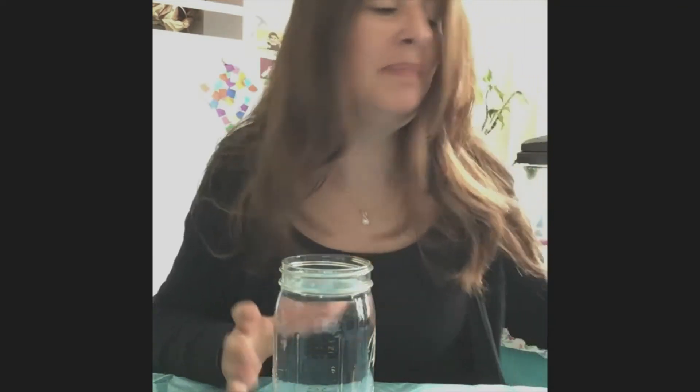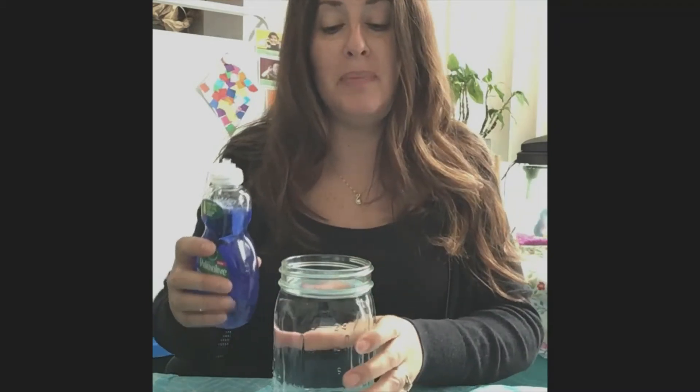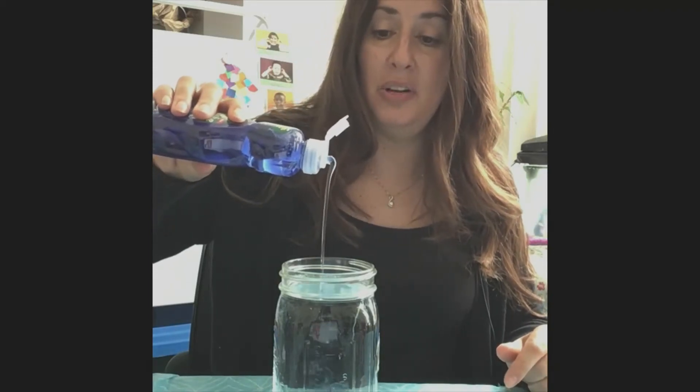Then I'm gonna take my dish soap and put about a tablespoon in. You can measure out a tablespoon — Miss Tina's just going to do it for a count of four. One, two, three, four. That's about a tablespoon.